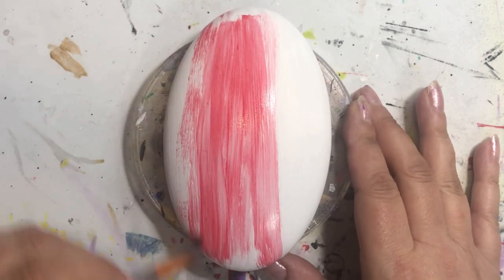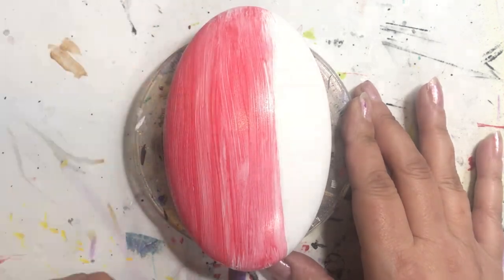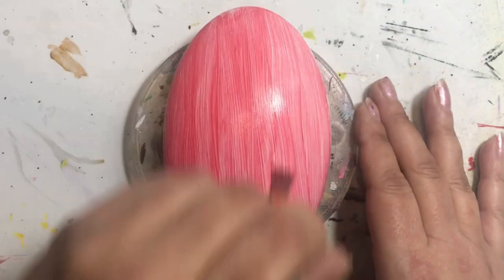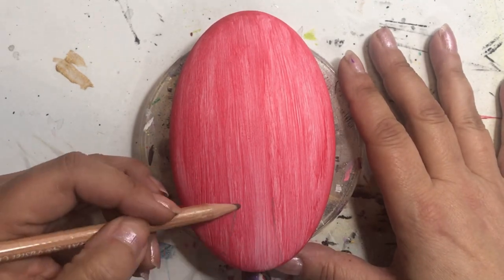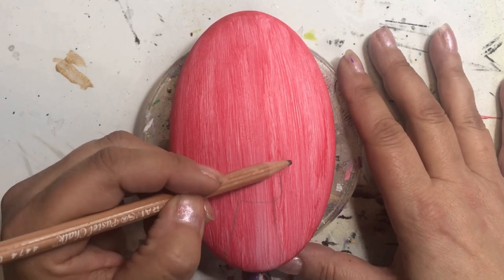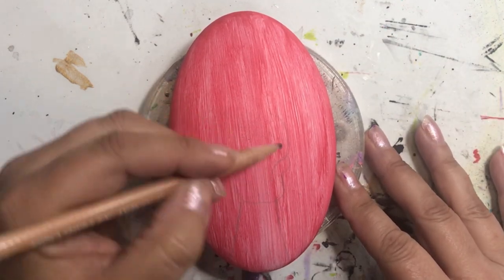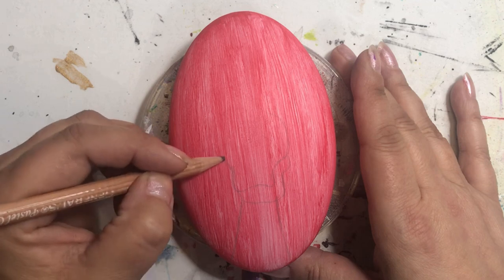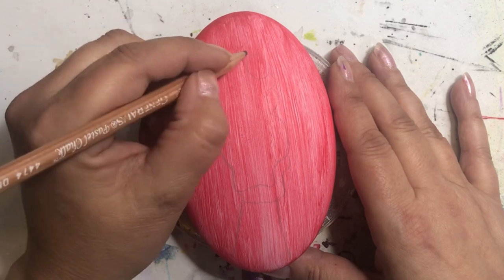Hey folks, thanks for joining me today. So today we're going to be doing a stone from the Happy Dotting Company mold of the large oval. I have a few of these and I've always struggled with what to put on them because of their shape. I came across an image quite some time ago, and scrolling through my photos one day I found it — and I was like, that's what I can paint on the oval stone. I thought what better way to share my excitement than to film it and put it up for you guys to watch.